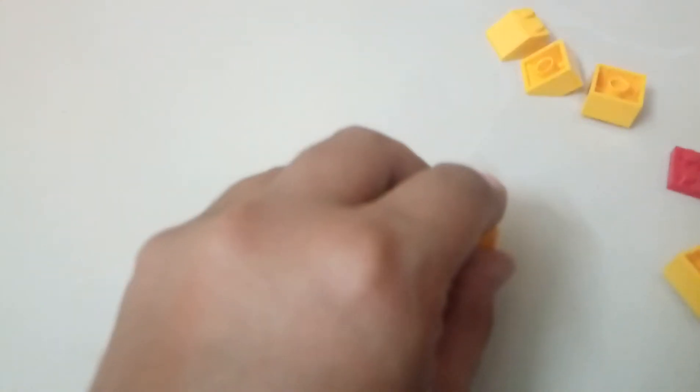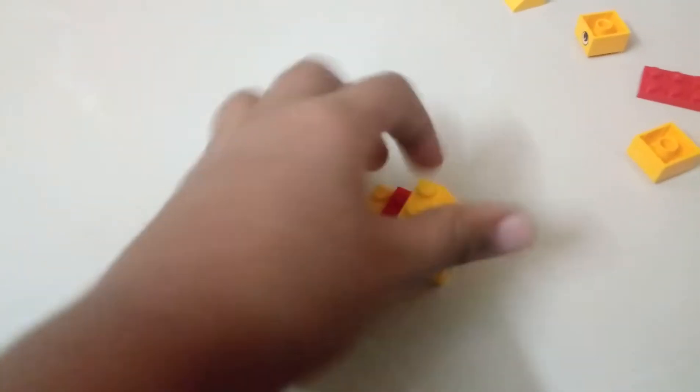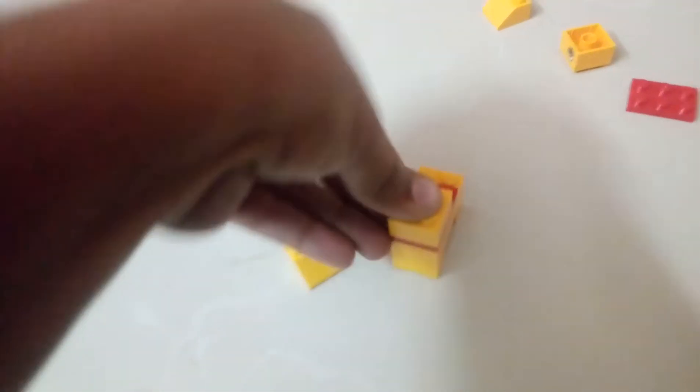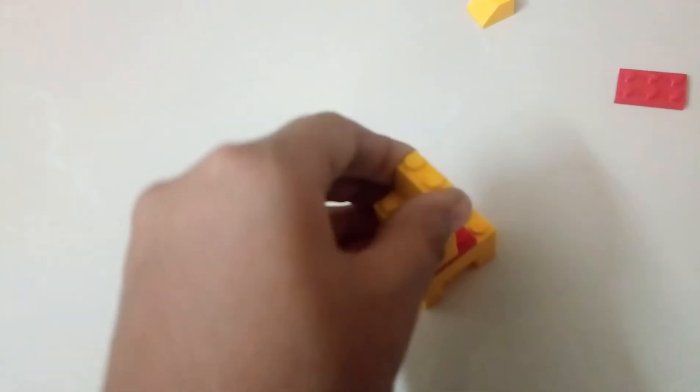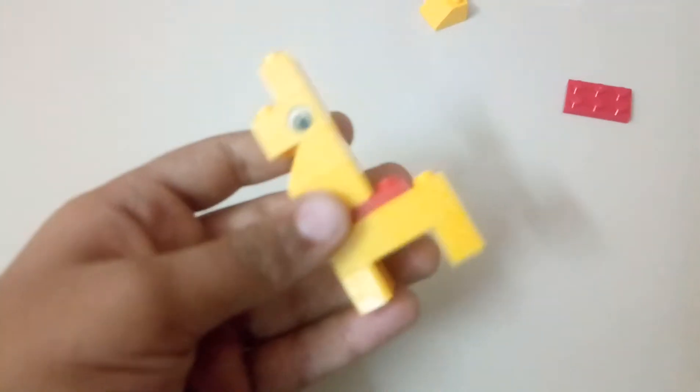After this I am going to put this sloping piece right here. Oh, it is not right here — you have to put this brick, after this brick you have to put this, after that brick you have to put this, like this. And then we are going to put this. So this is our giraffe.